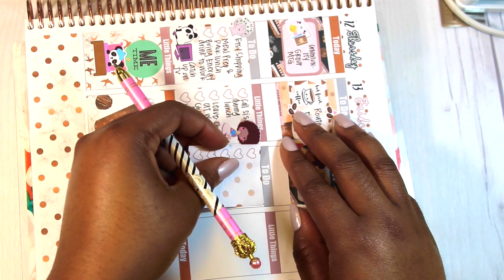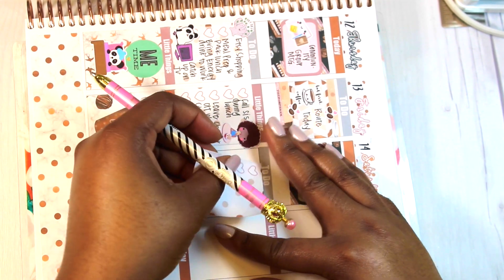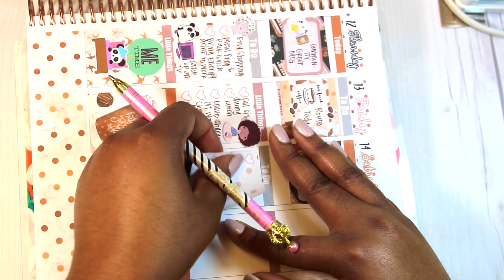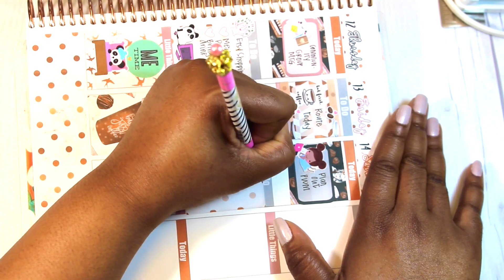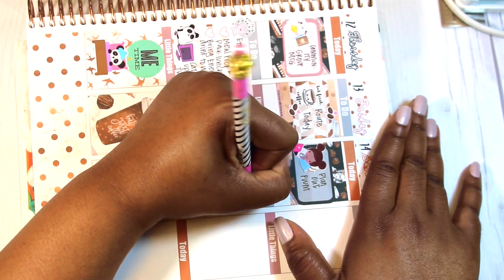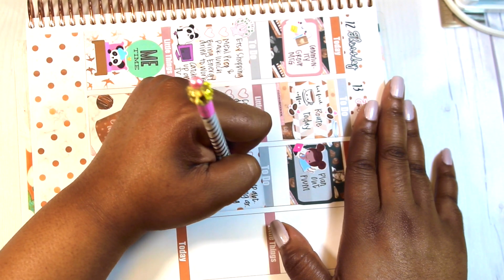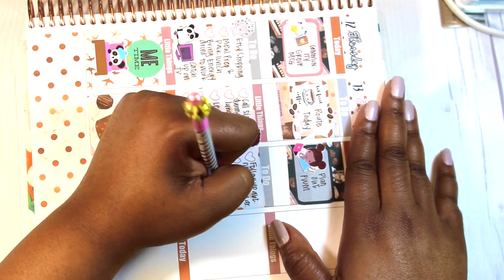I apologize for the delay. I put down the mock box outlined with the washi strips and just needed to plan out my Plan With Me. I did one before but didn't complete it, so I had to redo it and it is important. After I finish this voiceover and upload this, I'll probably do my one for this coming week. I'm writing down some of the other things I have to do for Saturday.